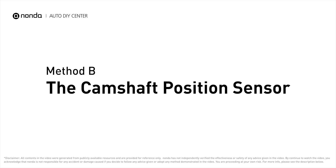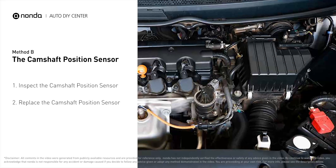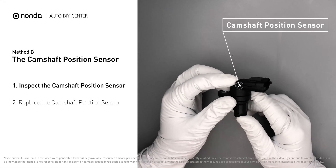Method B – The Camshaft Position Sensor. The camshaft position sensor is located in the valve cover near the top of the engine, or it can be located at the front or rear of the cylinder head. First, carefully remove the camshaft position sensor from the vehicle.